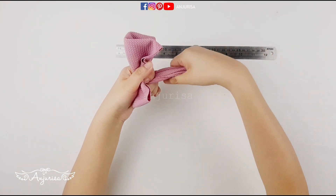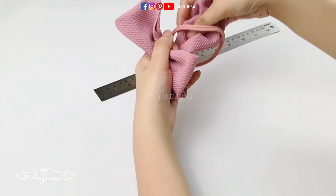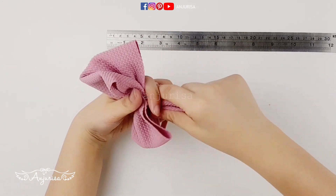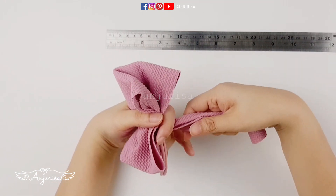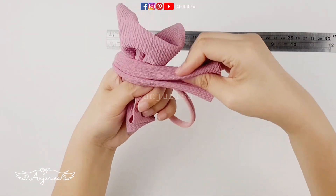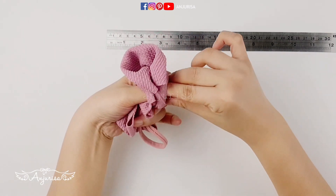I'll use the rest to tie the bow. But before that, let's slide a nylon headband in. Grab the fabric like this, and place your finger here — just a little bit more, like this. Wrap the fabric around and tie it together.